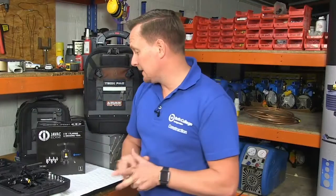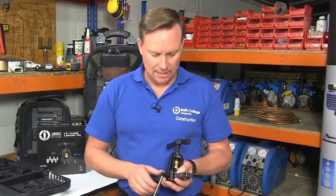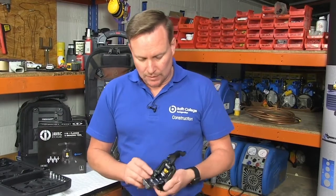Hello, my name is Simon Robinson. I'm a refrigeration and air conditioning engineer currently teaching at Bath College. Today I'm going to be looking at the JBAC Edge 2-in-1 flaring and swaging tool, and just talk about some of the key points of it.